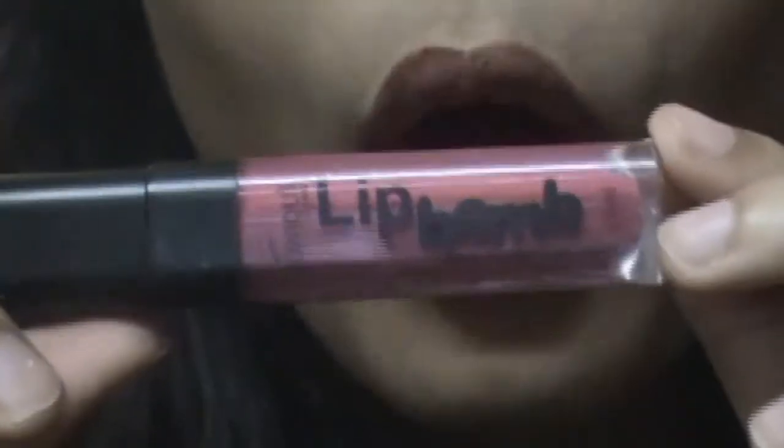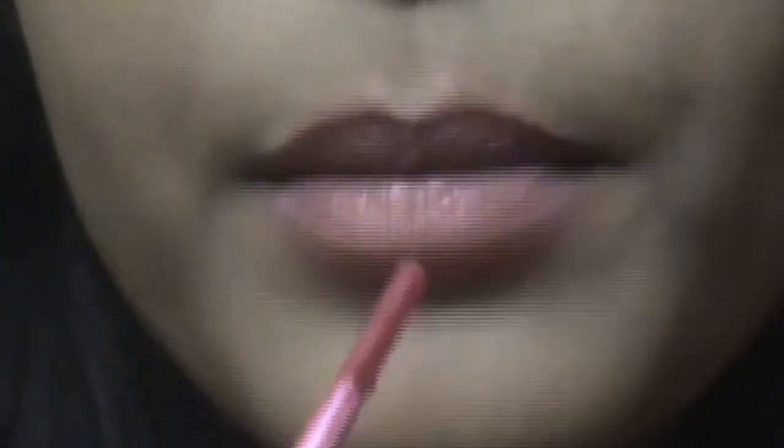The next and third lipstick I have is a lip balm by Bonjour — this is a pinkish color. Let me swatch it on my hand first. This is the color — now let me show you how this looks on my lips. This is the swatch of the lip balm and this is how it looks on my lips. Trust me, it is so lightweight — the Tintine one and this Bonjour lip balm are both so lightweight and I'm simply in love with these lipsticks. They are worth their price.